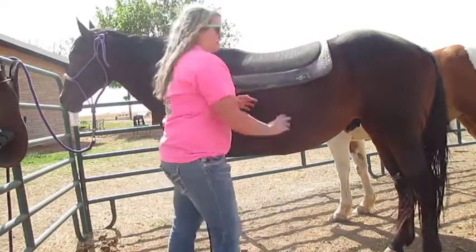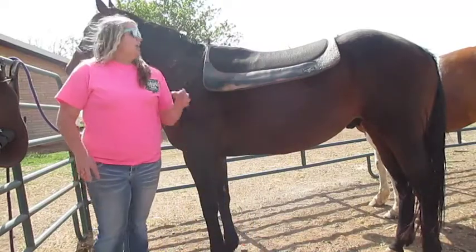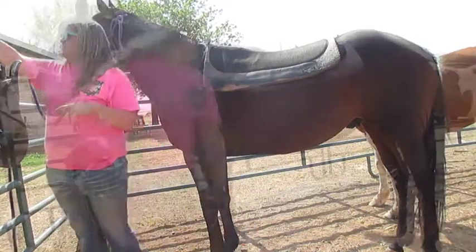What I do up here is I just pick it up just a little bit and move his mane out of the way so it doesn't pull when it has the saddle on. So I'm just going to adjust that — I'll go to both sides and adjust it. Once it's adjusted, I start putting on the saddle.